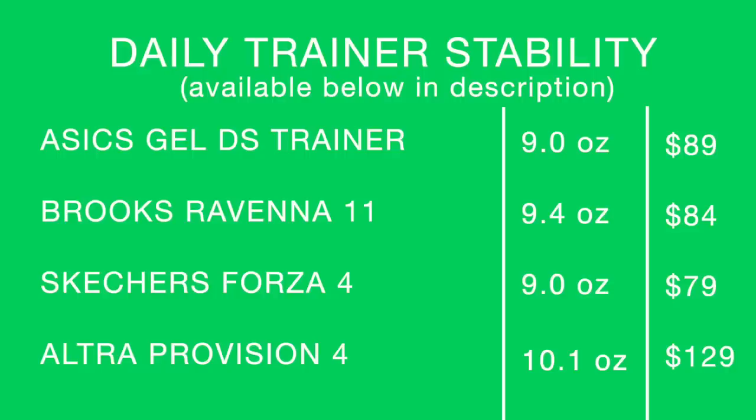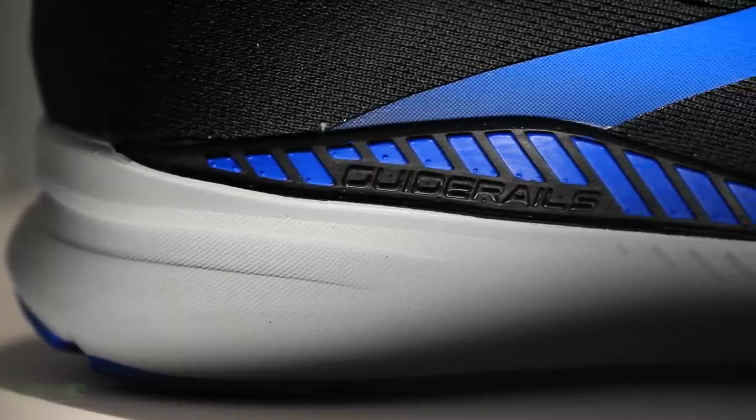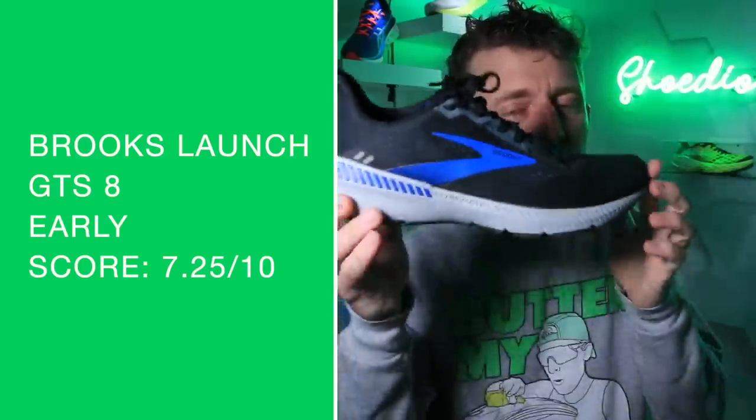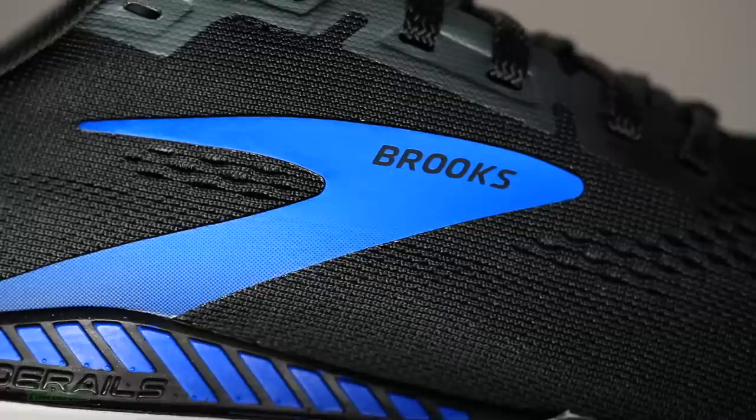Other shoes to consider on your screen: Asics Gel DS Trainer 25, Brooks Ravenna 11, and a couple others. Some of those are older 2020 iterations. Quick specs on screen one more time — soak in that BioMoGo DNA midsole. Early score: 7.25 out of 10. I do believe we'll get this shoe to 50 miles for a full review.